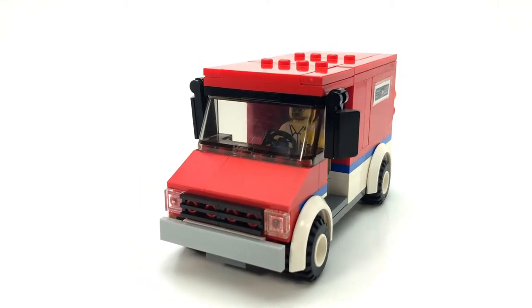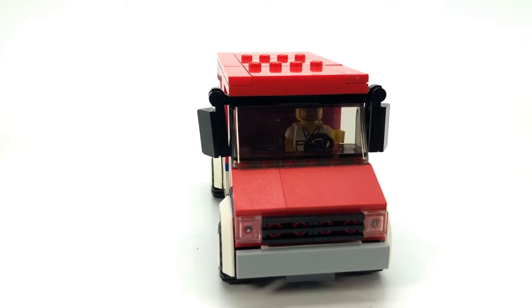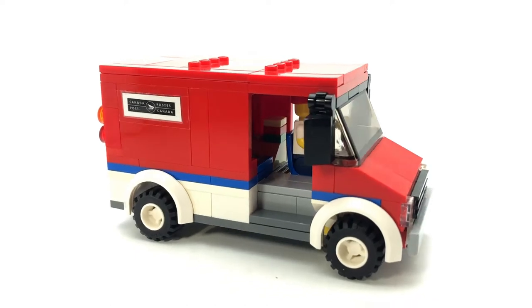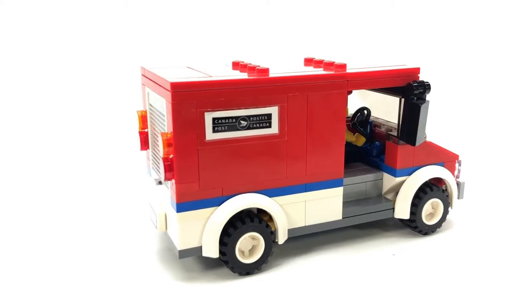Hello everyone, it's Officer Brick here and I'm back with another city related mock. In this video we're gonna be taking a look at this postal delivery truck. This is sort of based off of, as you can see on the side here, the Canada Post delivery van.